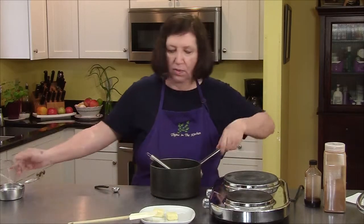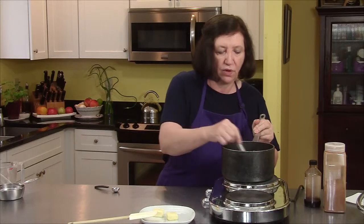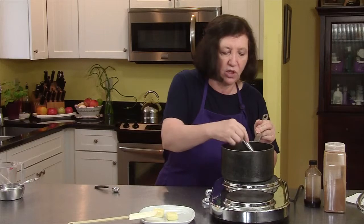Put this on a burner and cook it for a few minutes until it starts to get just slightly thick — it's not going to get very thick, just slightly.